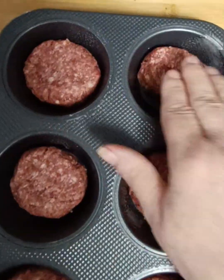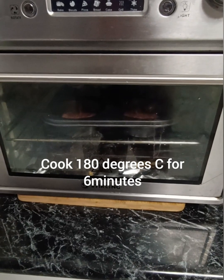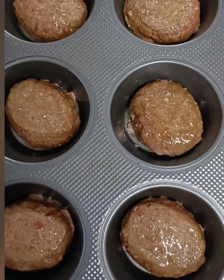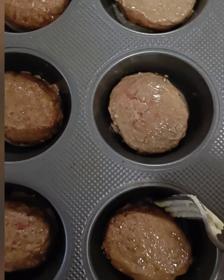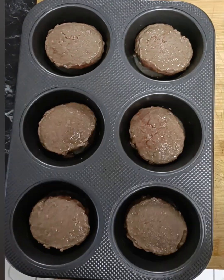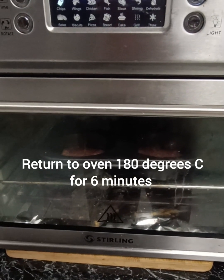This is such a very quick and easy meal. It takes no time to put together and very little time to cook. We're going to start by putting these burgers into the oven at 180 degrees for six minutes. Then we're going to take them out and simply flip them over like this, and then pop them back into that oven at 180 degrees for six more minutes.